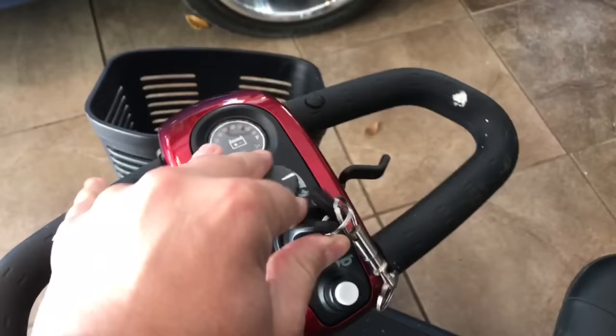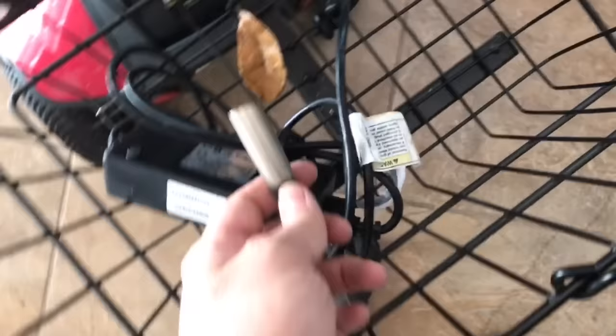This is going to be a short video on what to do when you turn on your scooter and you have no power at all. These scooters — this is a GoGo, not sure the model, by Pride Mobility. These things charge through an XLR cable, which is similar to a microphone jack.